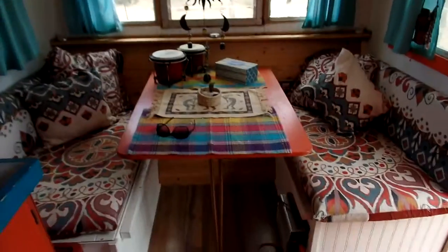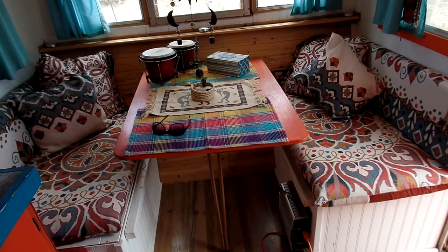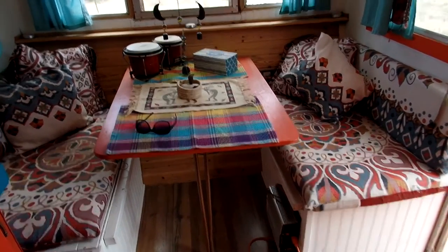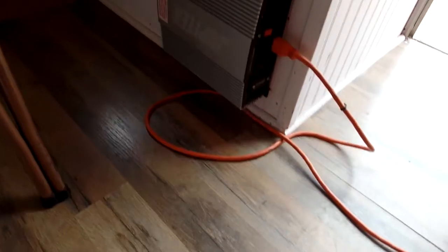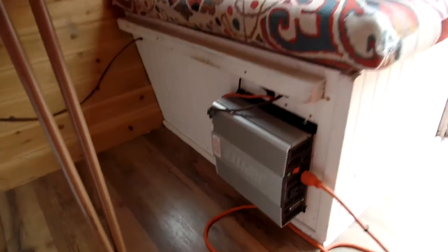I have the 100 watt system up here. There's four panels and I can also hook up — I can do as many as 500 watts. And here's my inverter, I think it's a 2,000 watt.